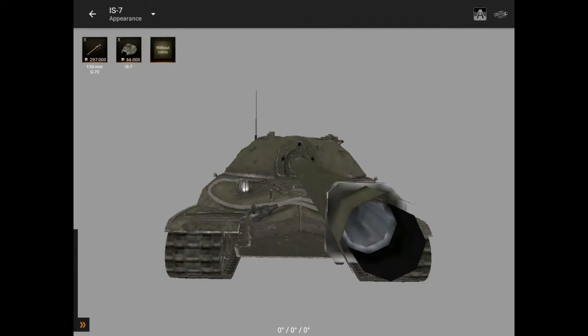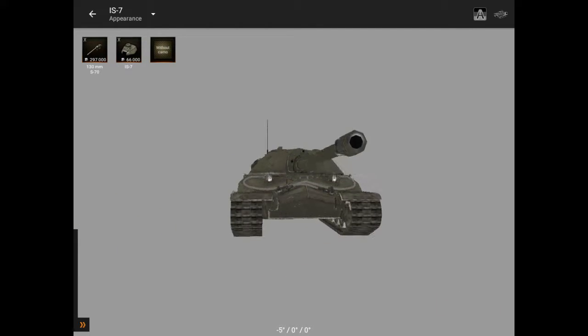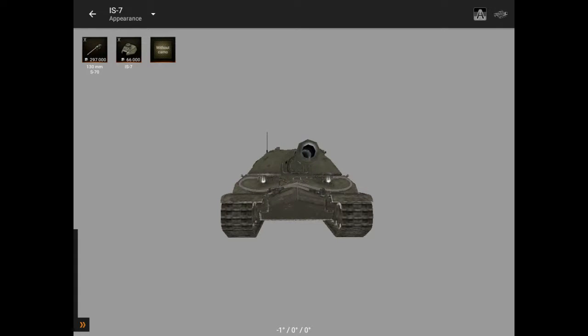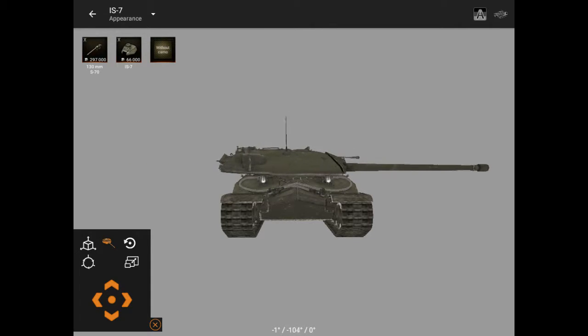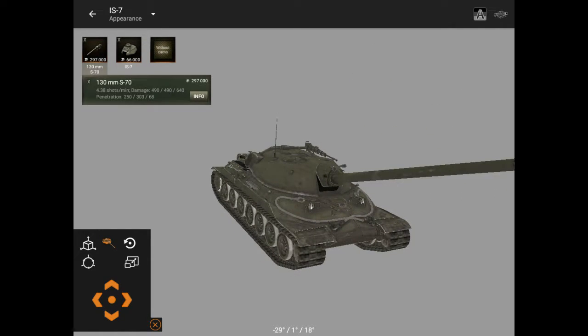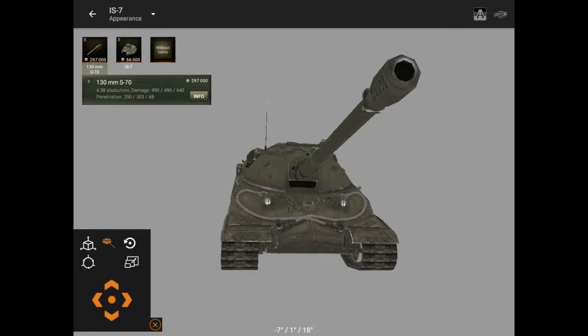It's a really good tank. Back then I used to like it a lot — really good armor that a weapon trigger can't even destroy. This tank is full of armor; it has titanium armor in the turret. It does a lot of damage: 400 damage, 4.38 shots per minute, and penetration values of 250, 303, and 68.